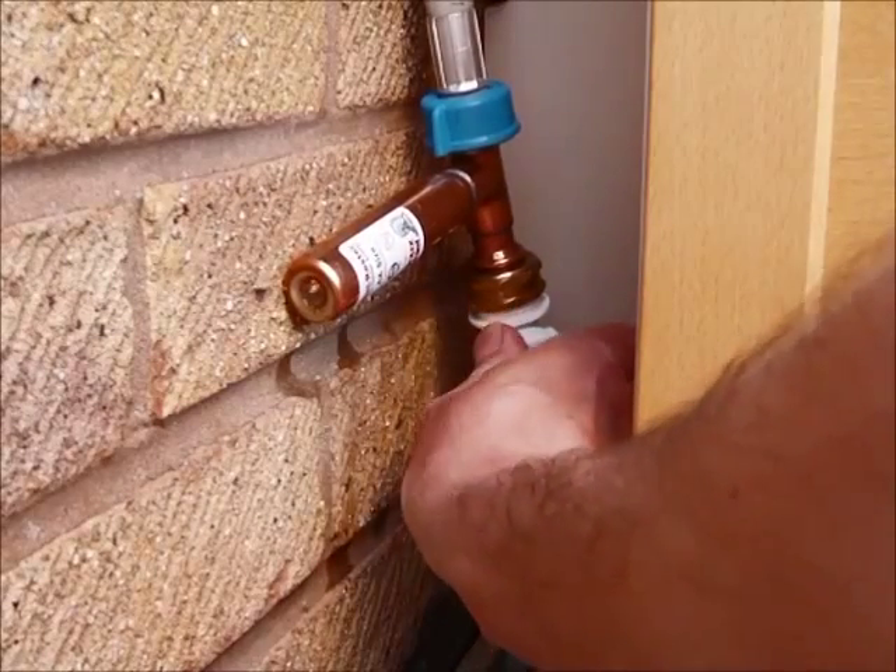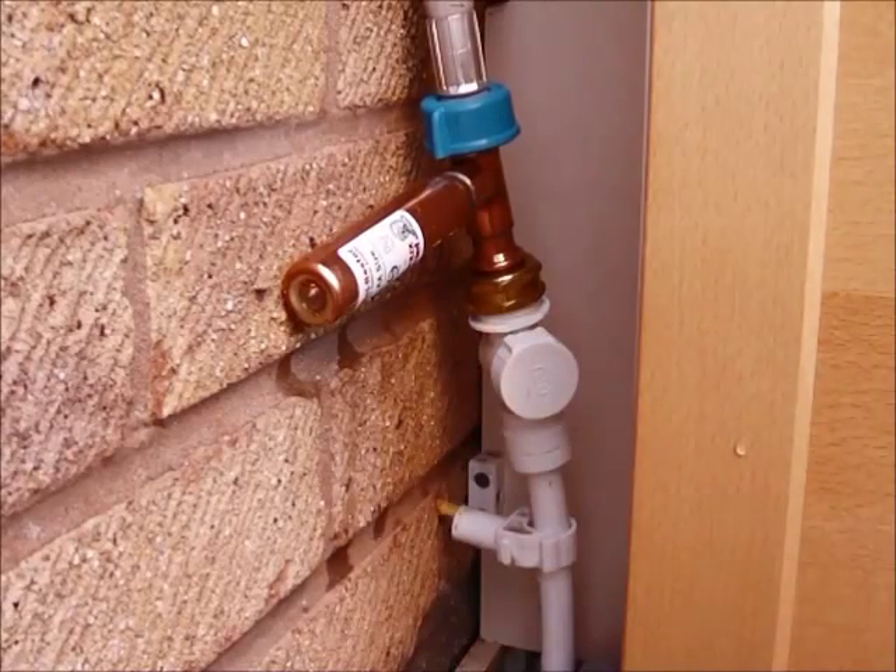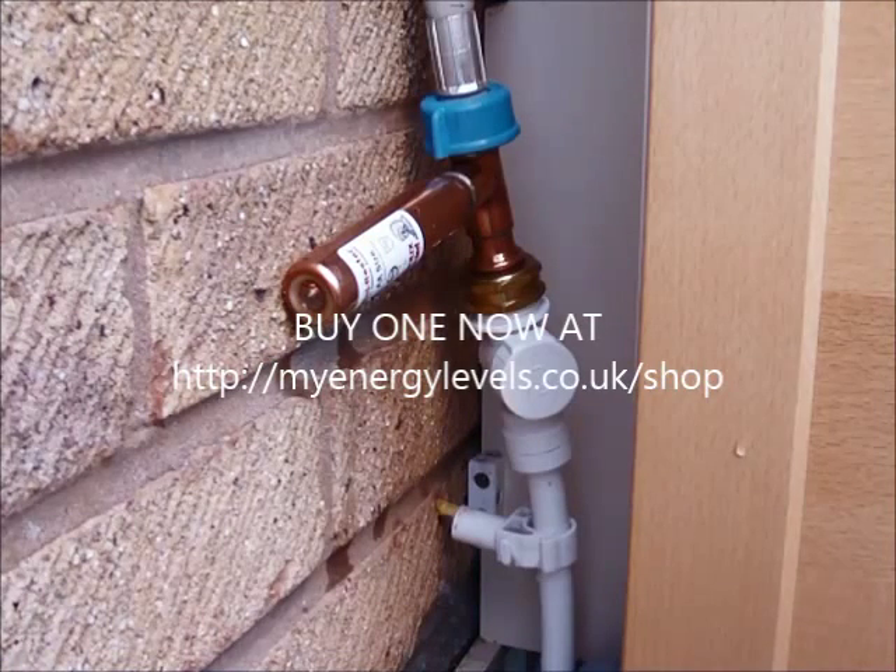The final step is to switch back on the water supply at your tap and test the device by switching on your washing machine.